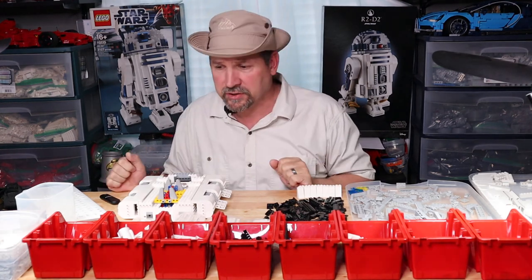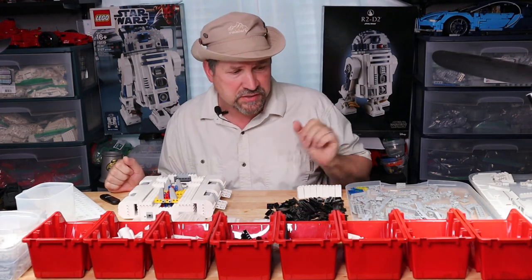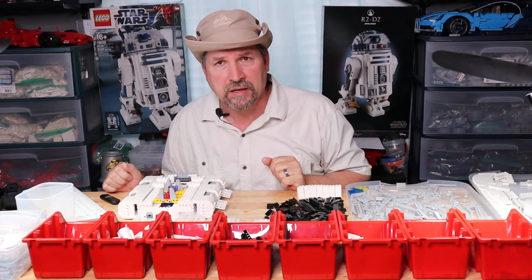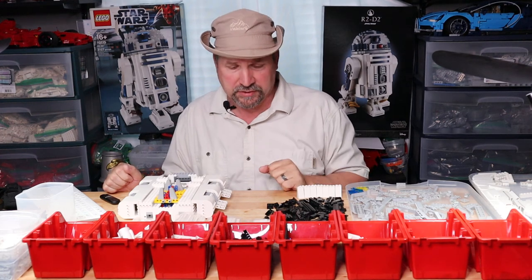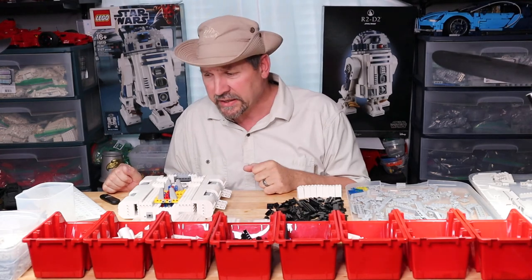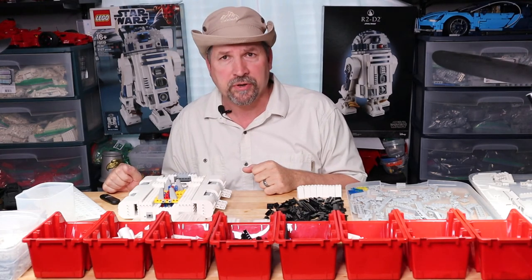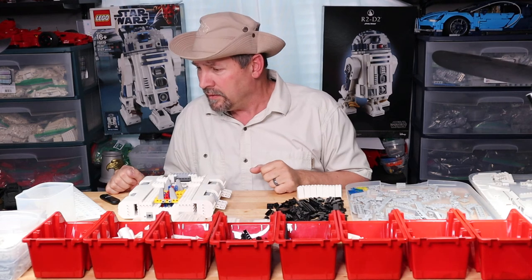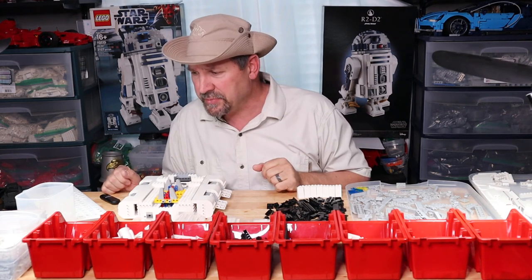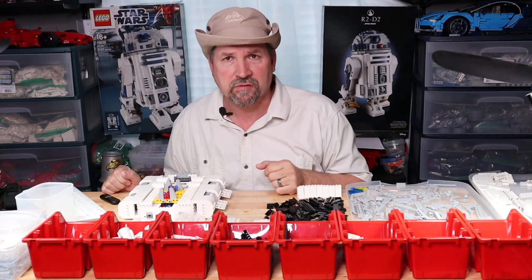My system here — my type of knolling — with the bins and stuff, it's coming along. I appreciate the gentleman that I got this set from. I will do a review on it later on after the build. Leave that for a surprise — it's 2,000-something pieces, so it's a set I've been looking for.